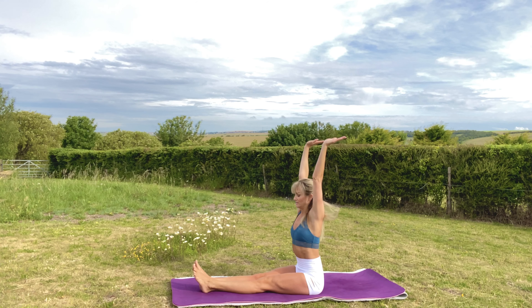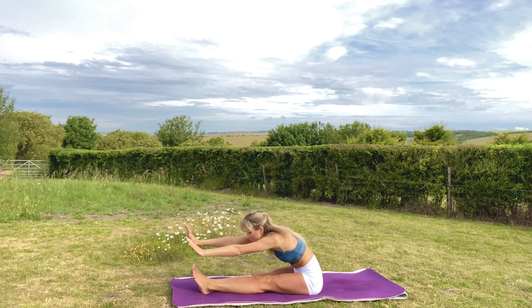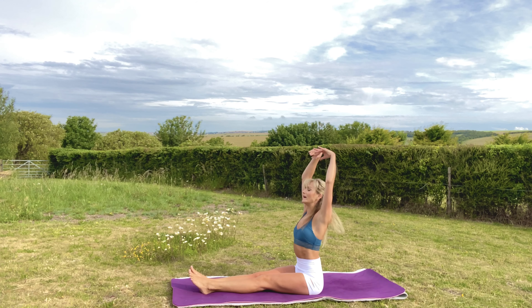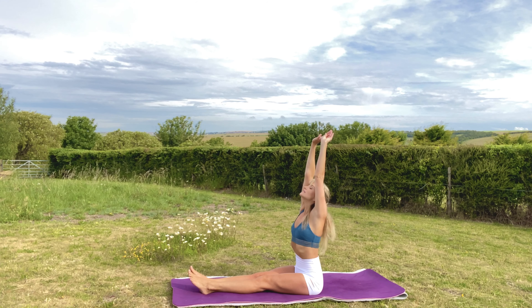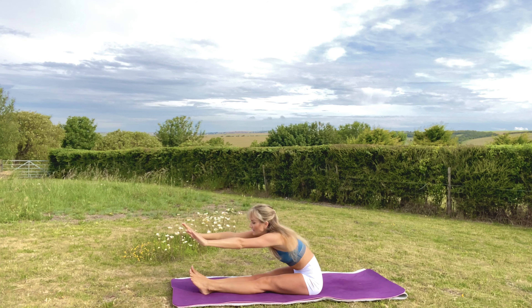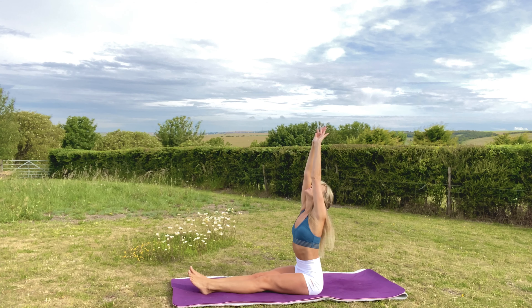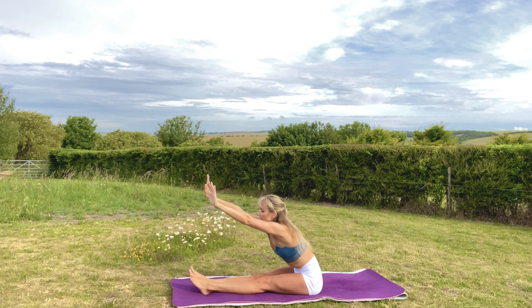We're going to move a little bit more in staff pose now. Inhale the arms all the way up, stretching nice and tall. And exhale, fold over those legs. Do that again — inhale all the way up, and exhale down. One more time: inhale all the way up, look up towards your hands, and exhale down.